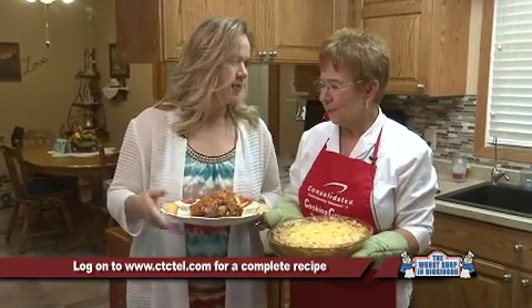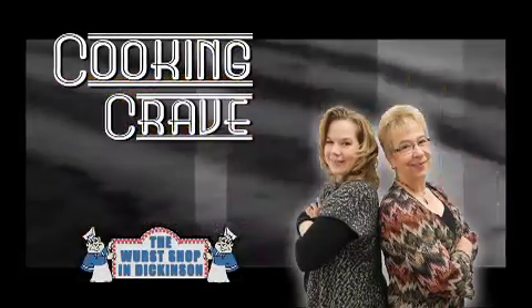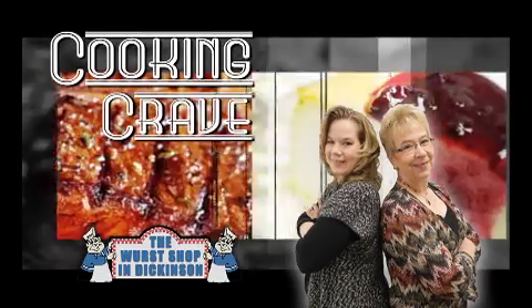I know this is a family recipe, so thanks for bringing this one up — I think for those people that don't know how to make it, or you've had it in your recipe box and haven't made it for a while, pull it back out because it's fabulous. That's why they're called pull-aparts — you pull it back out! To get these recipes, just go to Consolidated's website at www.ctctel.com. Thank you always to the workshop for being our sponsor. Thank you for joining us and have a great evening. Bye!